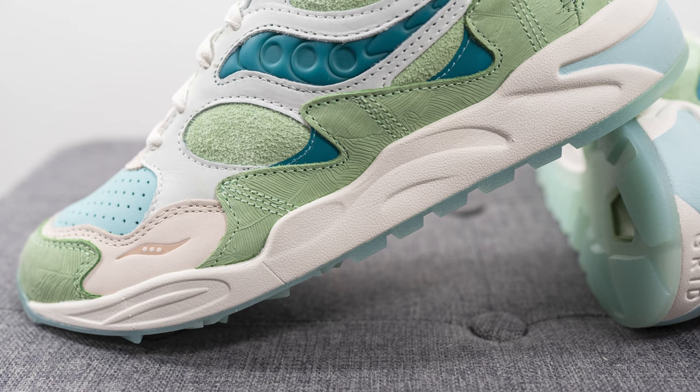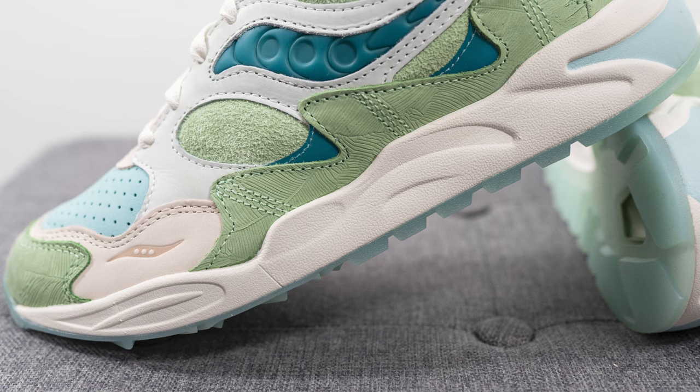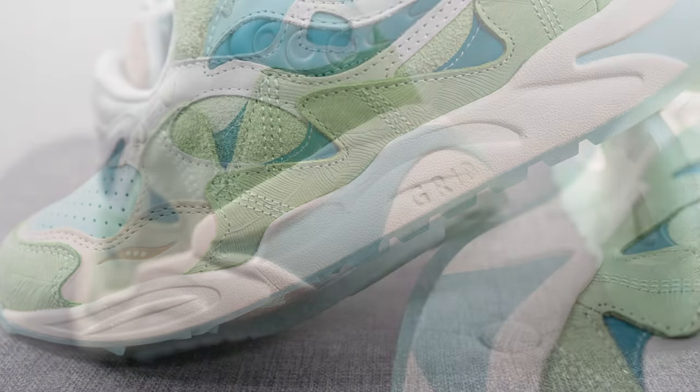The upper of the Grid Shadow 2 sits atop this chunky foam midsole, which is painted primarily in this off-white color, and on the heel it's painted in this pale blue color.